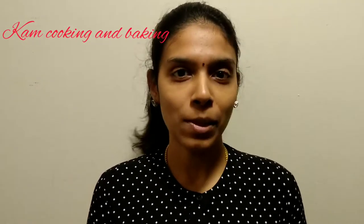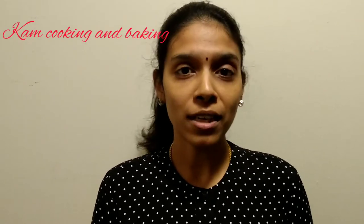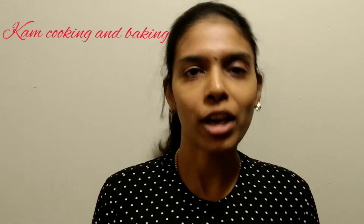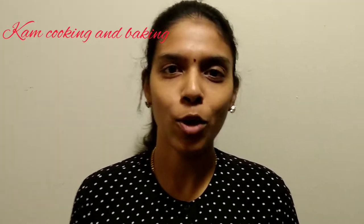Hello friends, welcome to my channel! Today we will see an easy recipe of vanilla cupcakes. Here I will show some tips and tricks to make these cupcakes super moist and soft. So what are you waiting for? Come on, let's get into this video quickly.